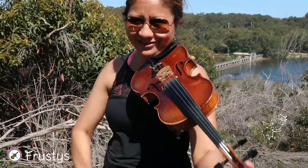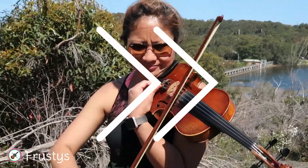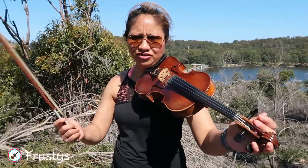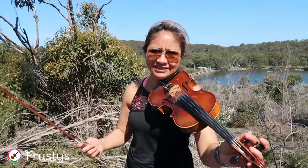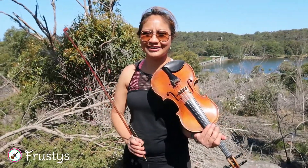I think now it's perfectly in tune. It gets more out of tune usually in hot weather like this. And D to A: D, E, F, G, A — that's a fifth apart. And G to D: G, A, B, C, D — that's the fifth apart. I think now it's perfectly in tune.